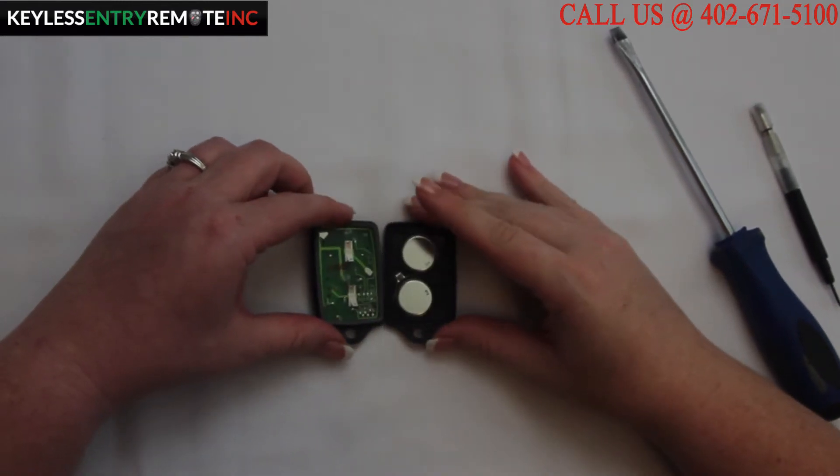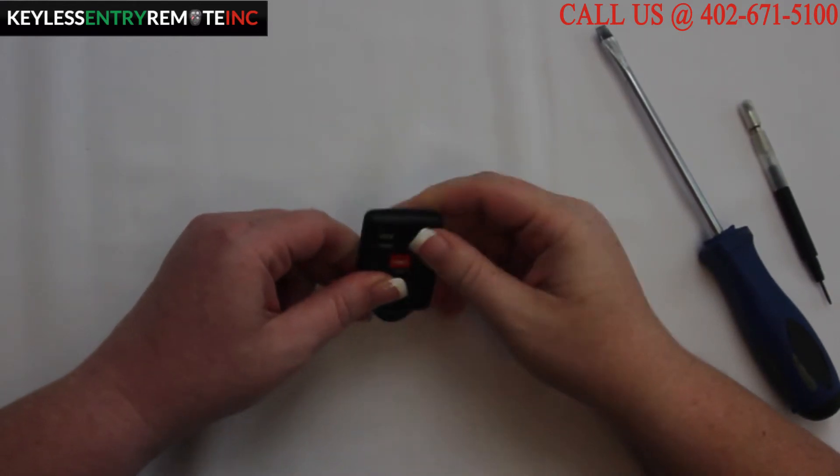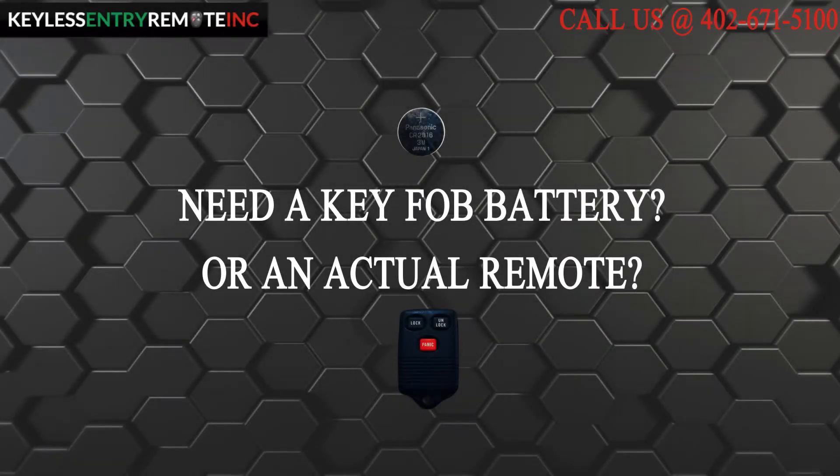Once you have the new batteries back in place, all you need to do is close it and snap it back together, and you're done. If you need to order a replacement battery or an actual key fob remote, click on the link in the description below.